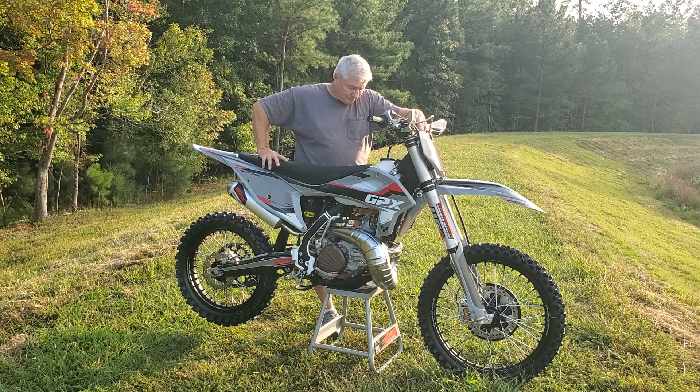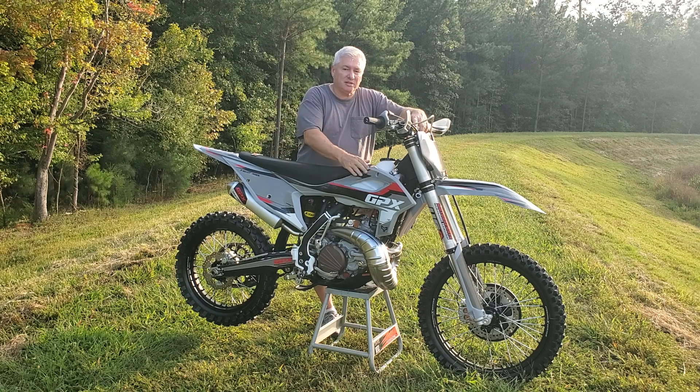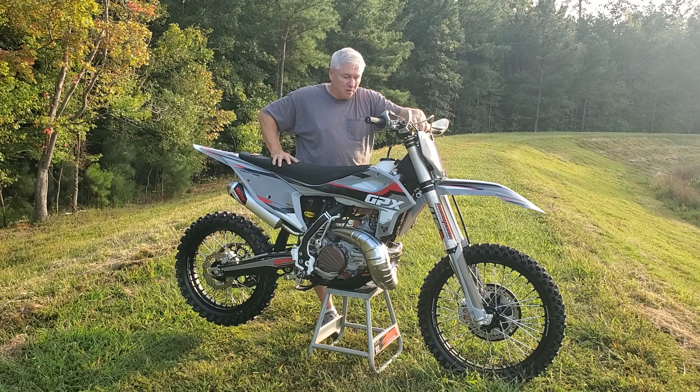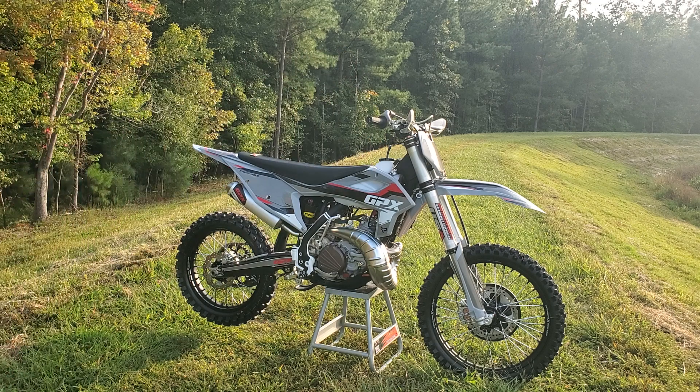In these tough times, with inflation as bad as it is and bikes sometimes hard to get, these GPXs are amazing and an amazing value. I'm going to do more videos and get into the nitty gritty on cost and how they compare. I thank you for watching — I hope you'll continue watching the channel. We're going to do a lot more with this as the year goes on, maybe even race it in 2024. Catch you on the next one!